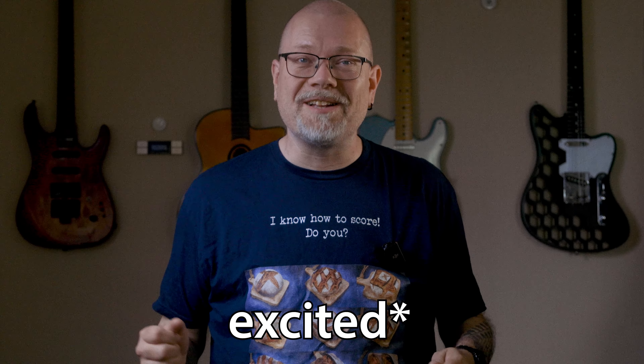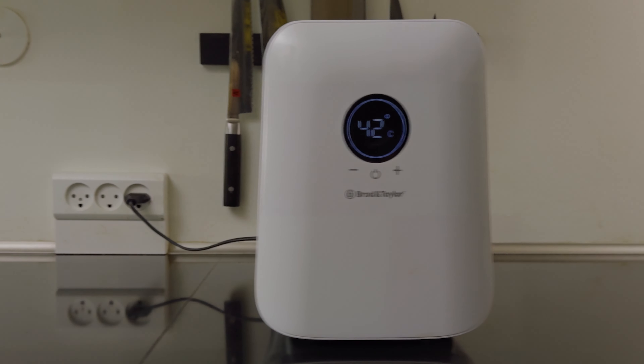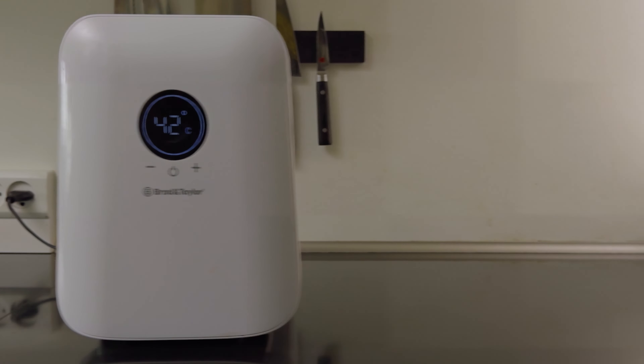Maintaining a perfect sourdough starter can be daunting for home bakers, but the Broad & Taylor Sourdough Home offers a welcome relief. This innovative device provides an ideal environment for your starter, ensuring it thrives and giving you the confidence to explore new culinary techniques. Let's see what makes it stand out and whether it solves the problems of the discerning sourdough baker.